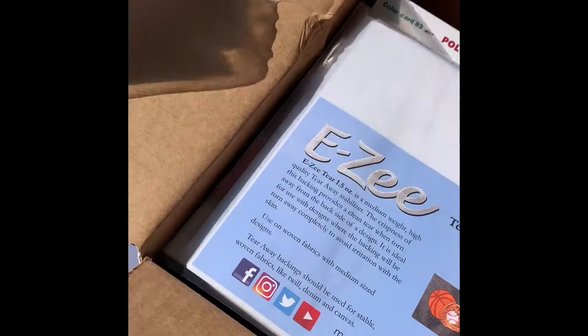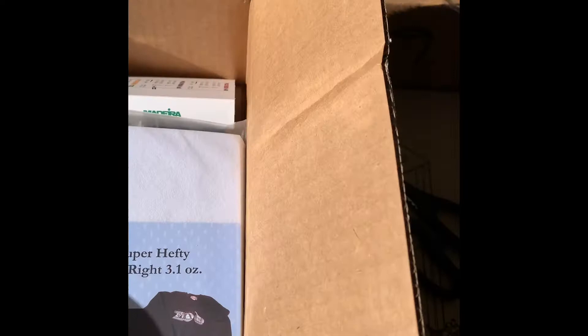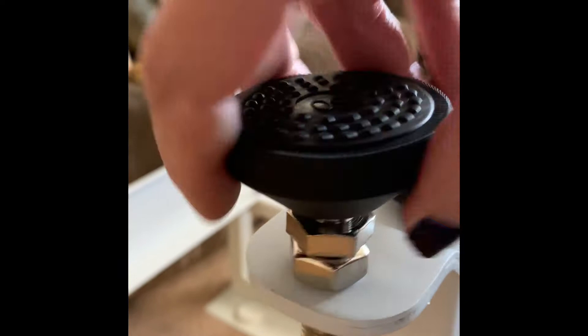Here's a little insight about what you get — this is the thread and backing I got. The little thread guide they include is really great because other than a printout of thread colors, this gives you an actual idea of what the colors look like — it's invaluable. Rather than drag everything in, I unboxed the stand parts and assembled it inside. I watched a YouTube video to do it because it was much simpler than the written instructions — I'd recommend that.